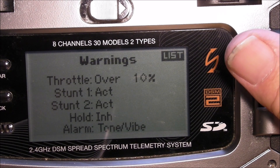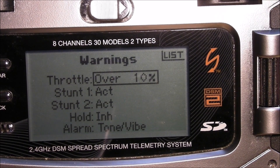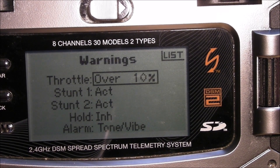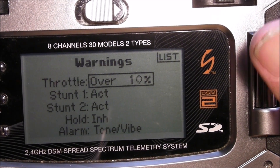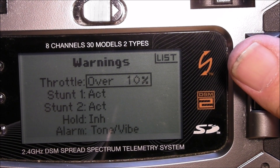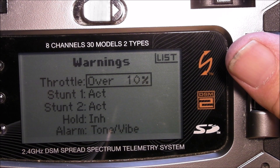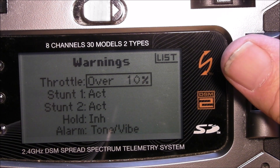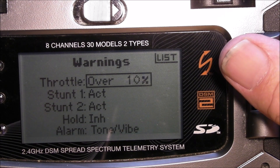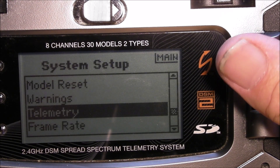Warnings — I like to turn them off for setting up the radio, because if you have to set the speed controller you don't want it going off the whole time. But you do want them on for everyday use just in case you have high throttle or a switch out of place — it will warn you.